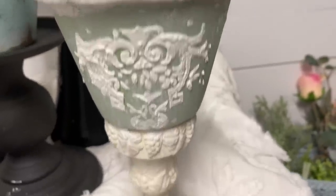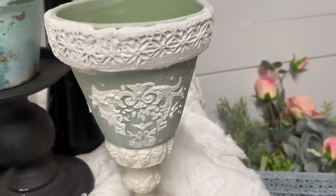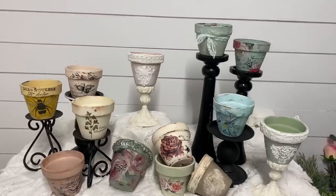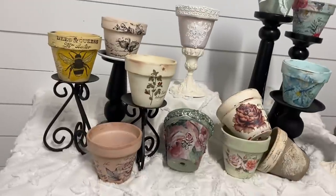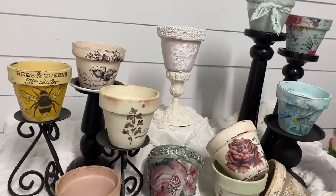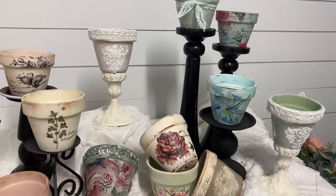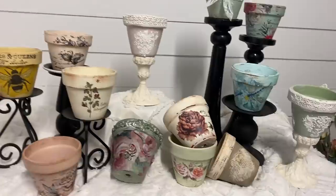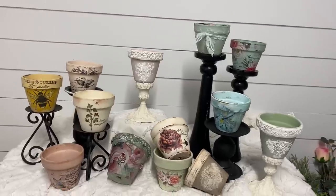There was one flower pot in this video that I didn't get filmed — the one in the front there. I used some clay molds on it and did some decoupaging. But I hope you guys enjoyed this video and I hope to see you in the next. Thank you so much for watching. Have a great evening, and God bless you and your family.